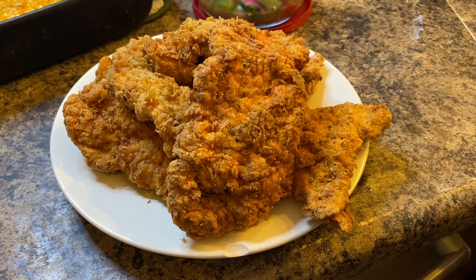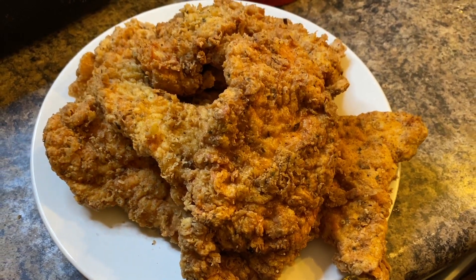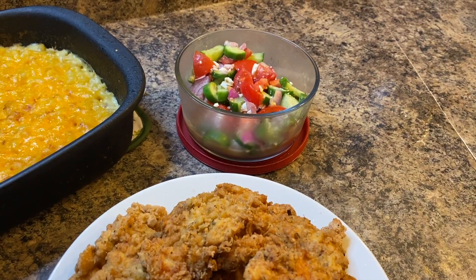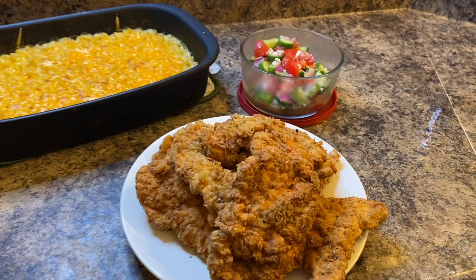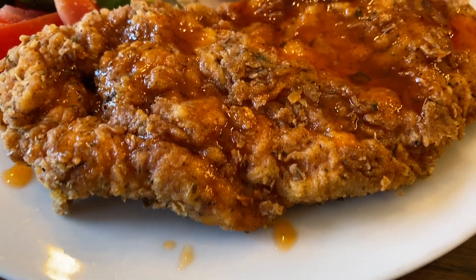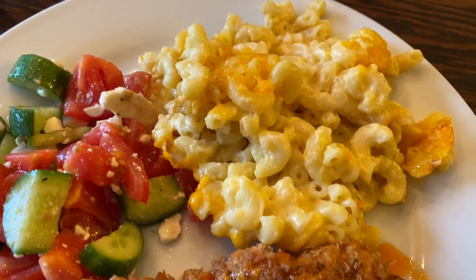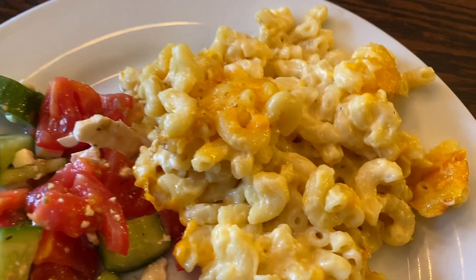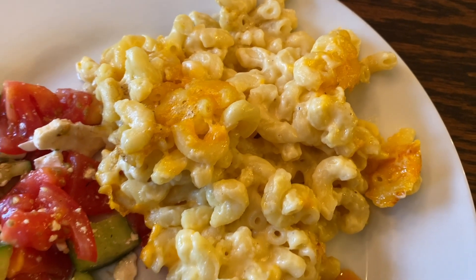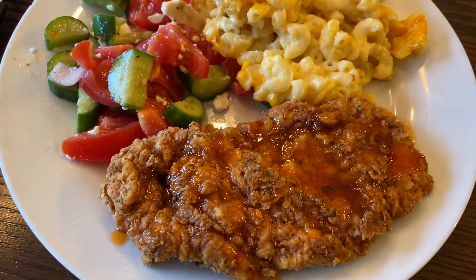I'd like to thank the hostess for hosting this collaboration — I enjoyed participating. Make sure to check out the playlist. I have to report that the chicken was very delicious, but in my opinion did not taste anything like KFC — just putting that out there — but it was very delicious. I added some honey sriracha on top. If you enjoy these videos please give me a thumbs up, consider subscribing and pressing the notification bell so you don't miss future uploads. Until next time, hope you have a wonderful day and thank you so much for watching!